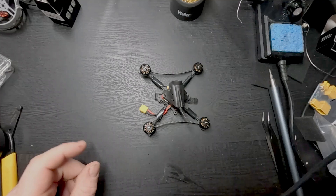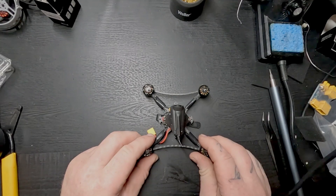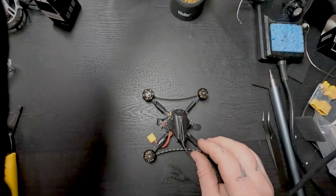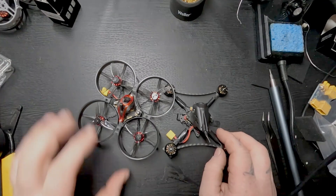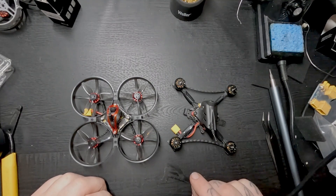We have the motors attached and it's ready to fly. I'm really excited to actually try to fly it, however I don't think it's acting quite right. I need to hook up the Happy Model here to see if it's working properly.